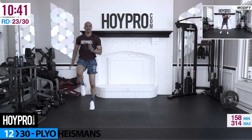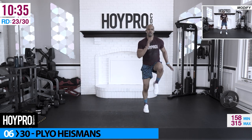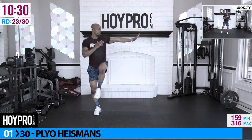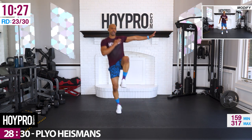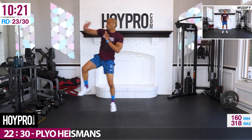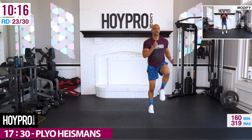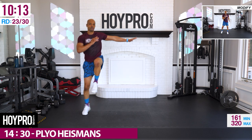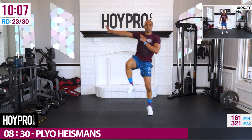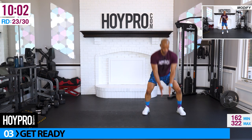Plow Heismans — let's explode. 30 seconds, starting on the right. Touch the floor, up and over, four count sprint. Come on, bring it down, up and over. You're stronger than you know, keep pushing. Just one squat, bring it up.